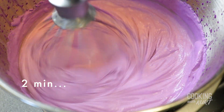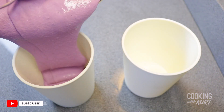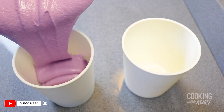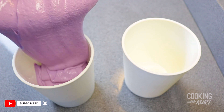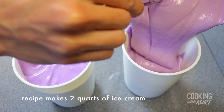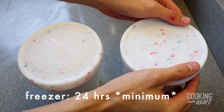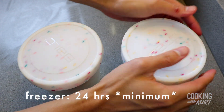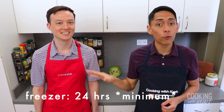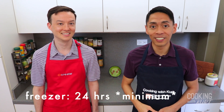After 2 minutes of the second mixing step, quickly pour the ice cream mixture into a freezer-friendly container with a lid, or several containers as needed depending on the size of your containers. This recipe makes about 2 quarts of ice cream. Cover and chill it in the freezer for a minimum of 24 hours — otherwise your ice cream will melt very quickly.